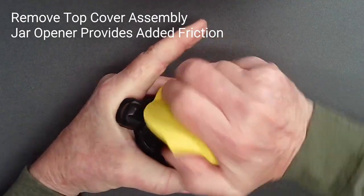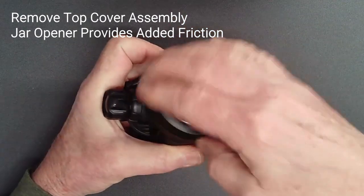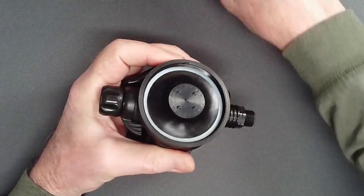Unscrew the top cover assembly from the case with the assistance of a jar lid remover to provide additional friction on the smooth cover.